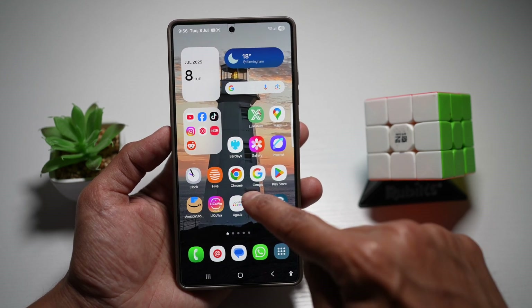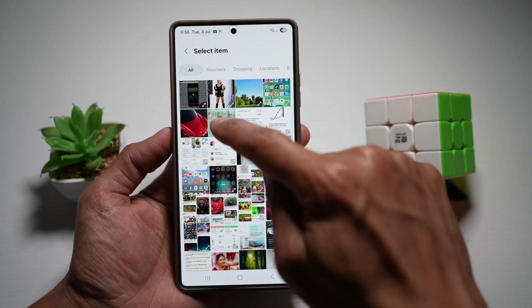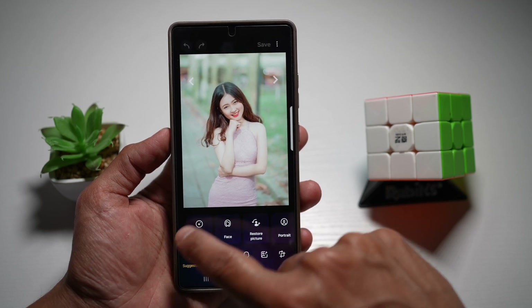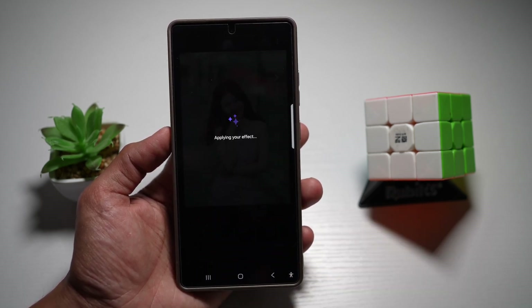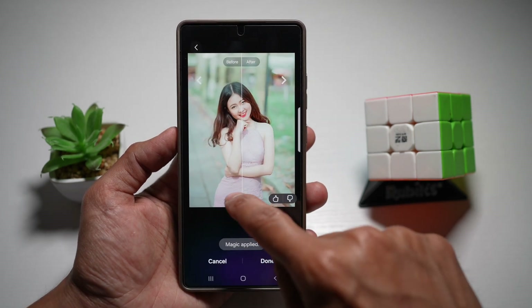We'll first go ahead and open up Galaxy Enhance X. Tap on 'Select a Picture or Video' and select a picture. Now in the Suggestion tab, you'll see the magic button — go ahead and tap on it. This will now apply all the effects for you, so just give it a few seconds. And as you can see, it has now applied.